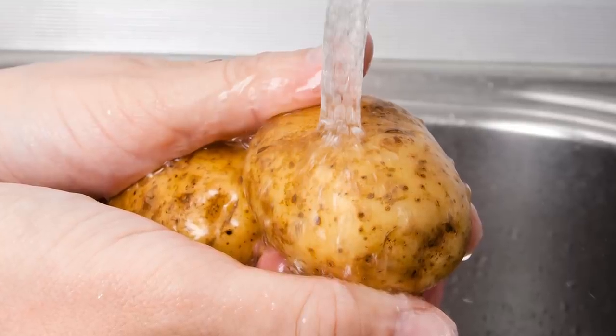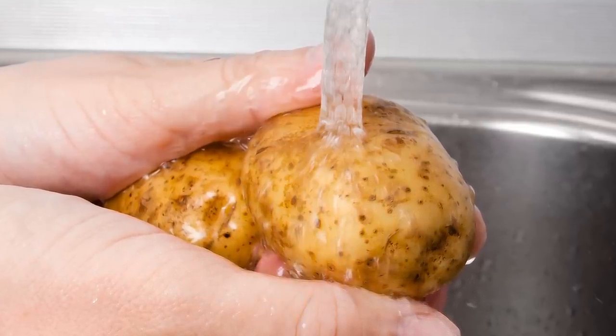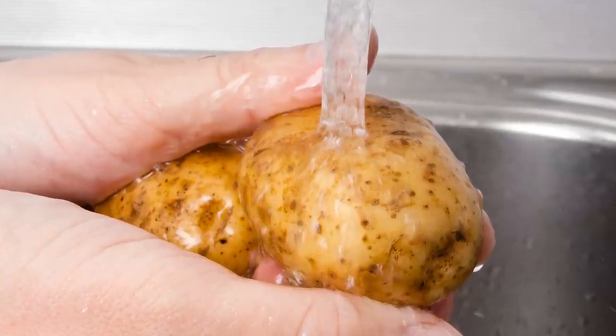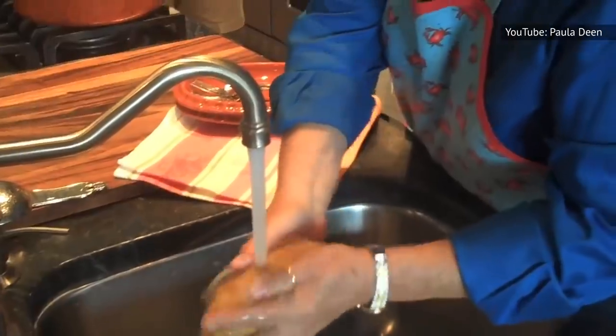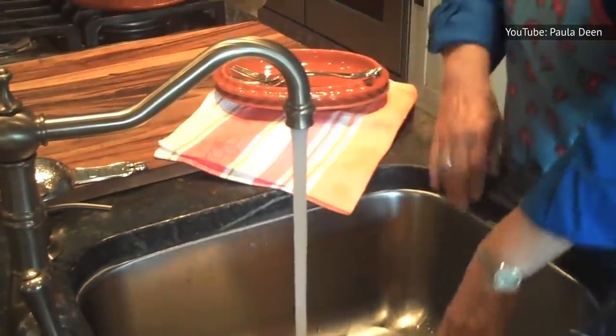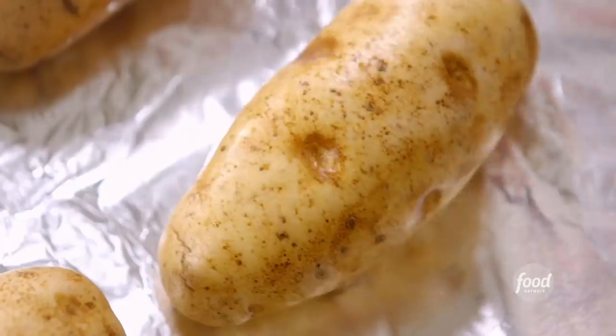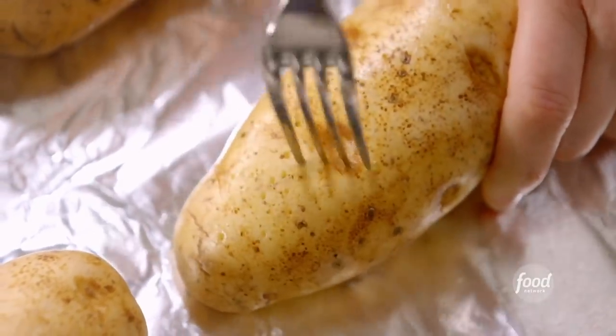Wash your potato well and dry it off as best you can. Using a wet potato means you're going to steam the skin, when what you really want to do is crisp it. Consider washing your potatoes 15 minutes before cooking them, pierce them a few times with a fork, and rub them lightly with oil and maybe some salt.